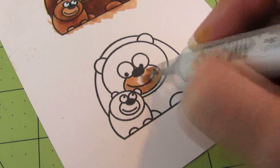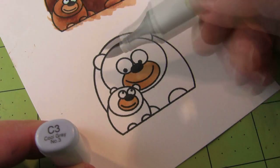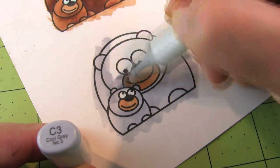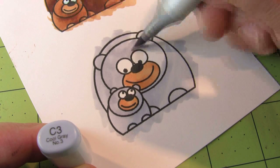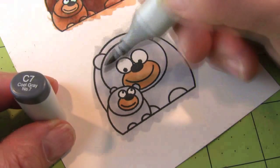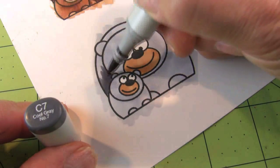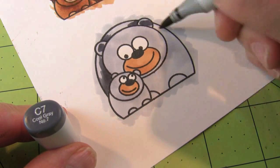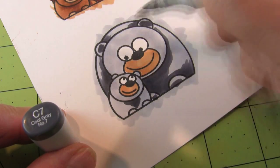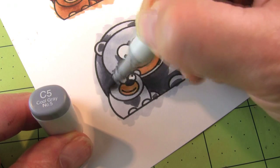Now we're going to start on the black bear. The snout is going to be E33, so I'll color that first so I don't forget, then start coloring it with my gray markers. I'm going to take my C3 marker and cover the entire thing, just like I did with the other image. I'm going to be fussy cutting this image, so I'm not worried about staying inside the lines. The C7 is going to act as our darkest color. If you're not sticking with my nine-marker recommended set for Little Hoops, you can certainly go with darker colors to make a really dark black bear, but with these colors he still looks cute.